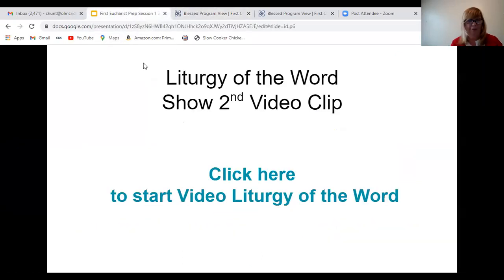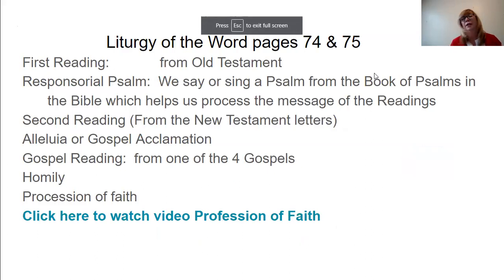So the Liturgy of the Word — there are four readings, because we count the Responsorial Psalm that we sing at Mount Carmel on Sunday Mass as a reading, since it comes from the Book of Psalms. A lector is someone trained to proclaim the Word of God to us. Maybe some of your parents or grandparents or aunts or uncles are lectors at their church. The first reading is read by a lector and is from the Old Testament. Then in our church, we sing the Responsorial Psalm, led by our cantor — it can be sung or read.